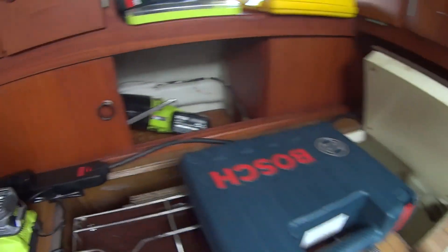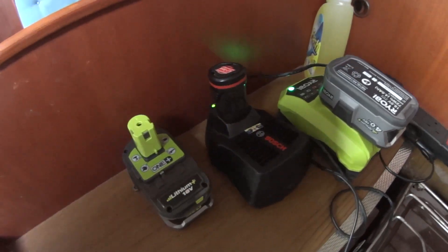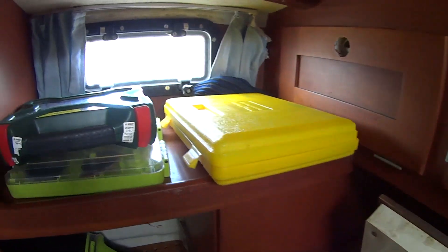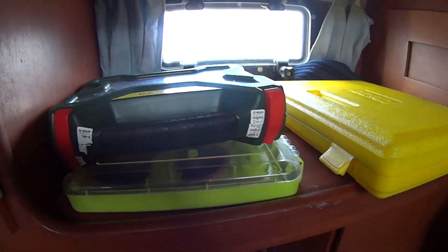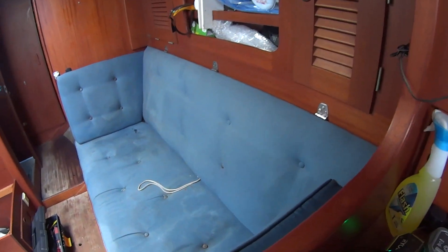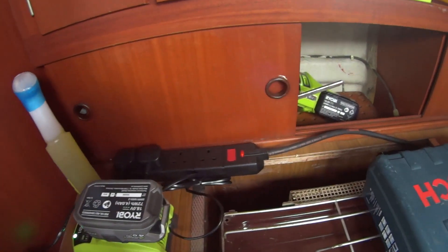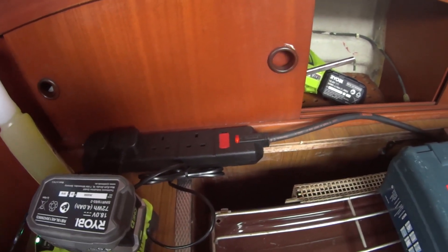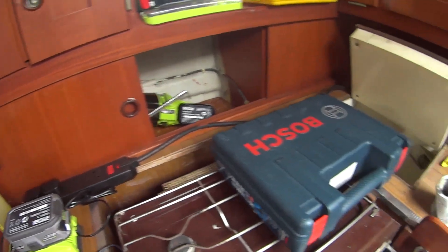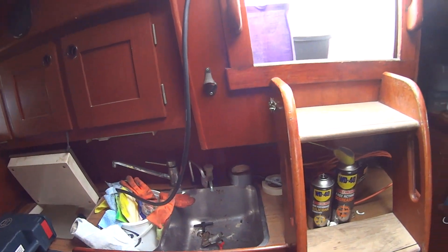It's great that I've got power now. I've got a power board here and I've got my batteries being charged and can charge my phone and play music. I don't trust any of the 240-volt wiring in this boat yet, so I'll just use this power board until I've had a chance to go through all the wiring and check it all before I use the shore power.